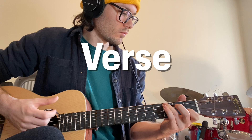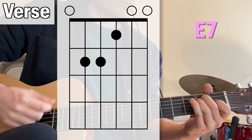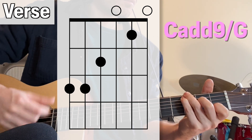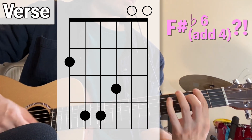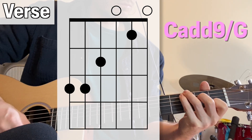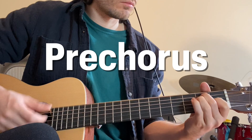The verse is a four-chord progression that's always played through twice. The pre-chorus has a really cool moment where we go from a kind of C-sharp minor chord, the sixth chord in the key of E major, to a kind of C chord, the sixth chord in E minor. It really highlights the shift in color that the C chord brings.